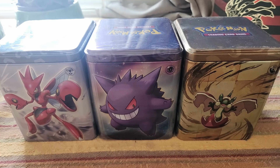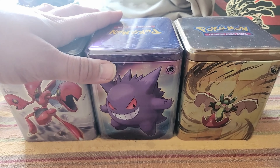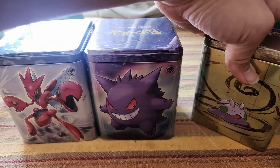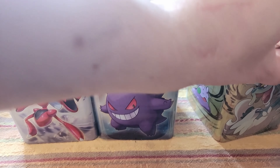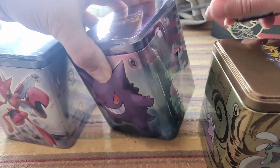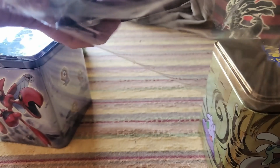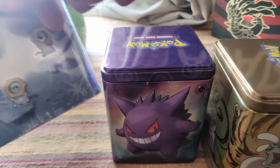What's up everyone, I'm back for another opening. I've got some brand new Pokemon tins here, so what I'm gonna do is open them all and then take a look at what the packs are all together. I'm gonna try not to look at the packs as I open them. First tin unwrapped, second tin, and third tin.